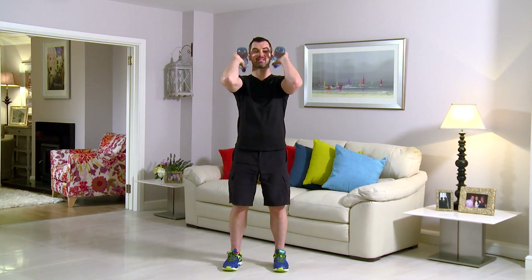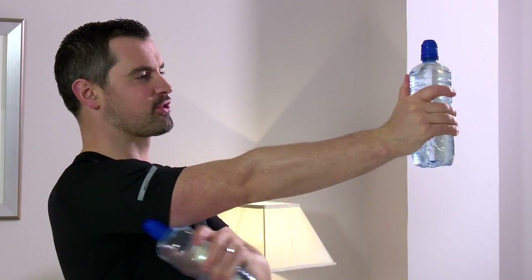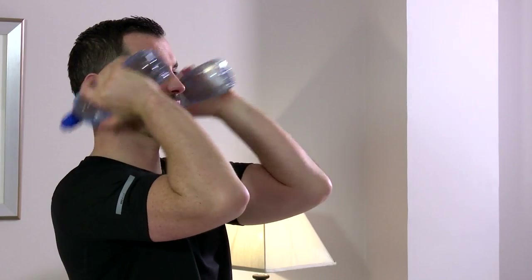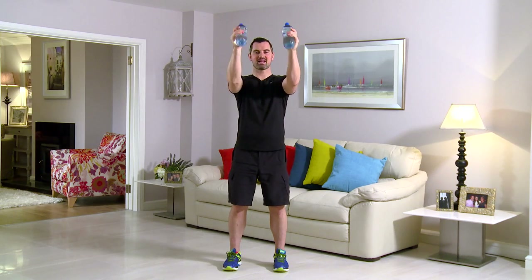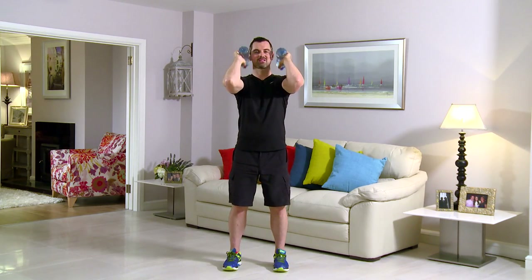This exercise is a tricep front kick — it's great for the backs of the arms. As always, feet shoulder width, tummy's nice and tight, shoulders and back straight. From here, the side of the face, right to the front — squeezing the back of the tricep and back in. Any neck pain or any back pain, you stop straight away. In 3, 2, 1 — here we go. Nice and relaxed — kick and squeeze.